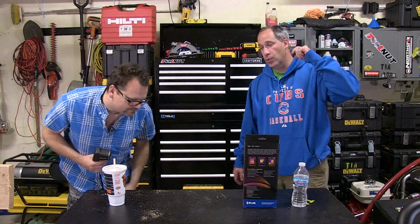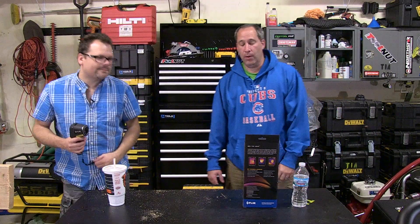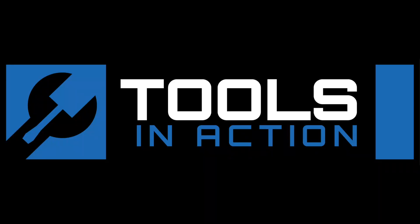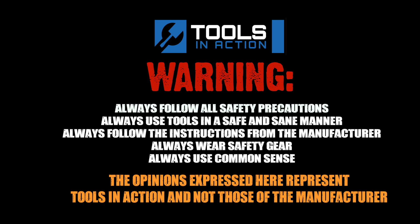Check out toolsinaction.com. Don't forget the ultimate tool bag giveaway coming up December 25th. Let us know what you think about the FLIR TG165 in the comments below. Don't forget to subscribe and like. That's it for tools in action — for more exciting tool coverage go to toolsinaction.com.